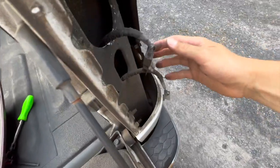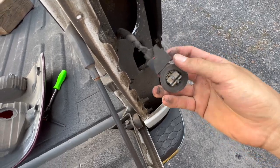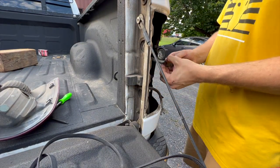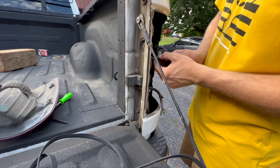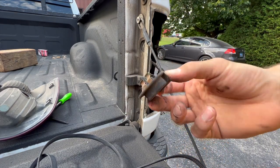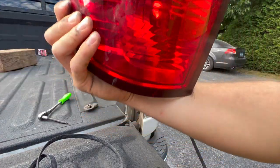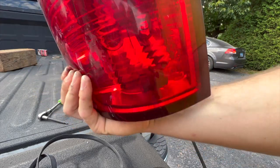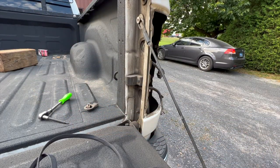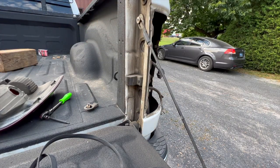I have no idea how this happened, but that's an easy fix — just unplug that and that'll plug into my new harness. Has anyone ever seen that before, where it came apart like that? It's just floating around in there. I probably could have got it out and fixed it, but this is more fun. Let's get to running these new wires.